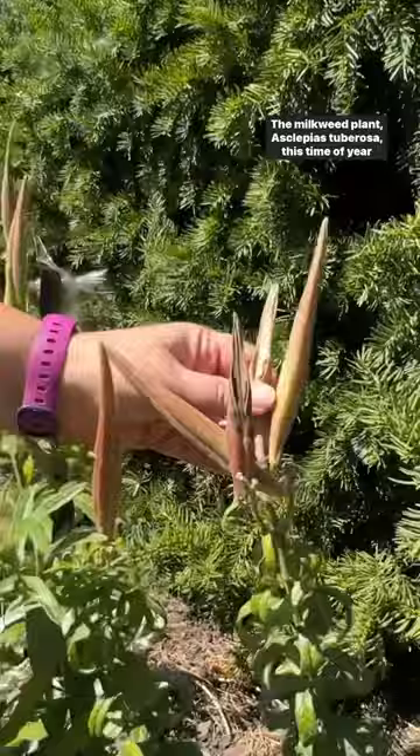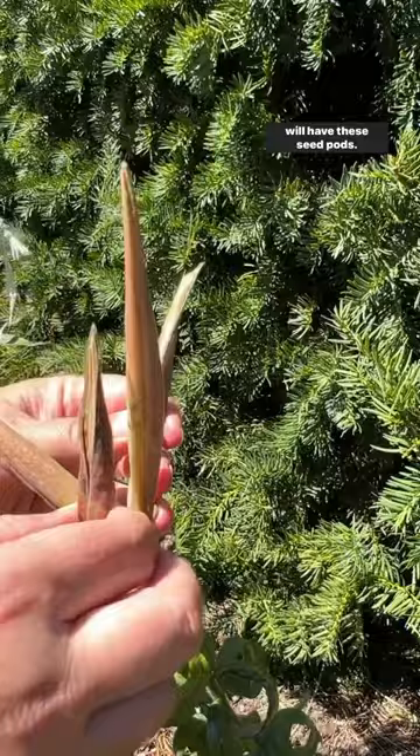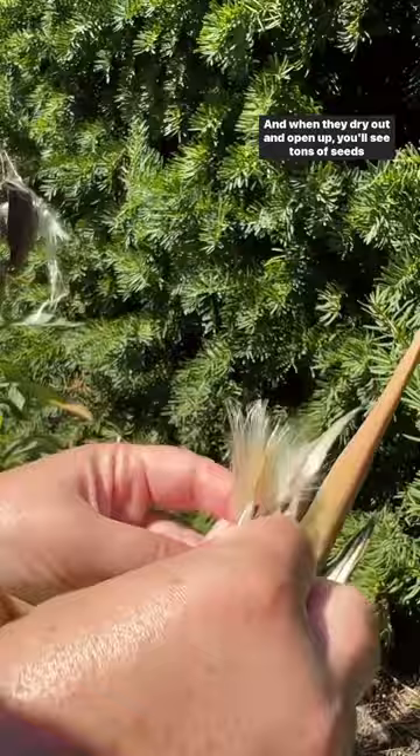I'm out here doing one of my favorite fall time activities which is collecting milkweed seeds. Would you like to learn how? The milkweed plant, Asclepias tuberosa, this time of year will have these seed pods, and when they dry out and open up you'll see tons of seeds inside.